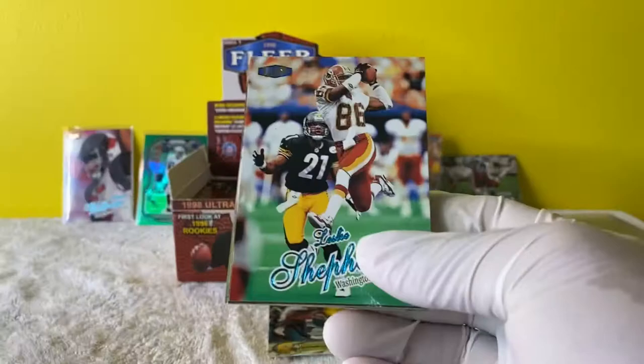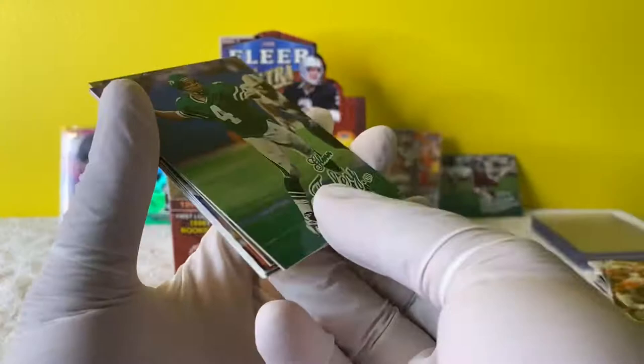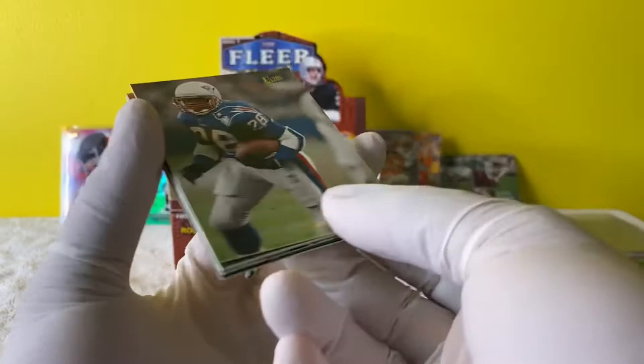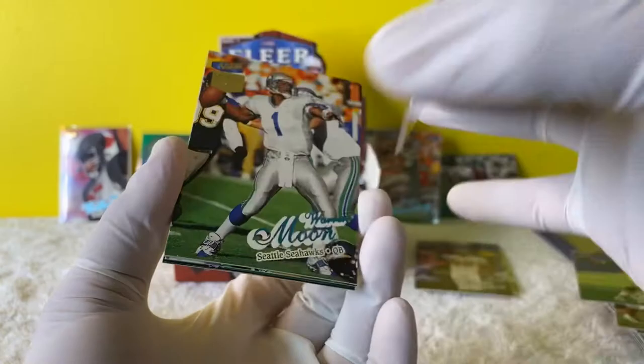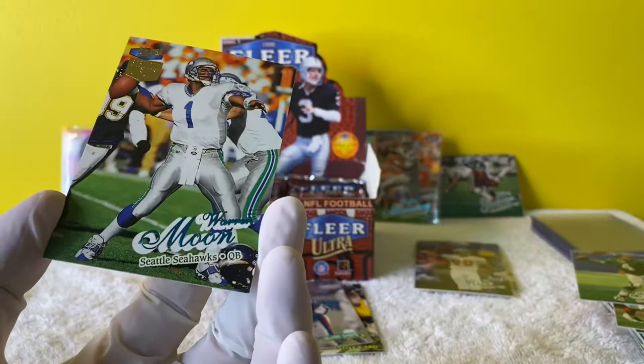Hope you guys are having just as much fun as I am - probably not, I mean I'm the one ripping them. We gotta get a Peyton Manning. An Ultra Shots insert - Curtis Martin. Let's see if it's numbered - it is not numbered, but it's a nice insert. Warren Moon Sensational 60 - is it numbered? Yes! 40 out of 60. Warren Moon, this guy was before his time when it came to mobile quarterbacks.